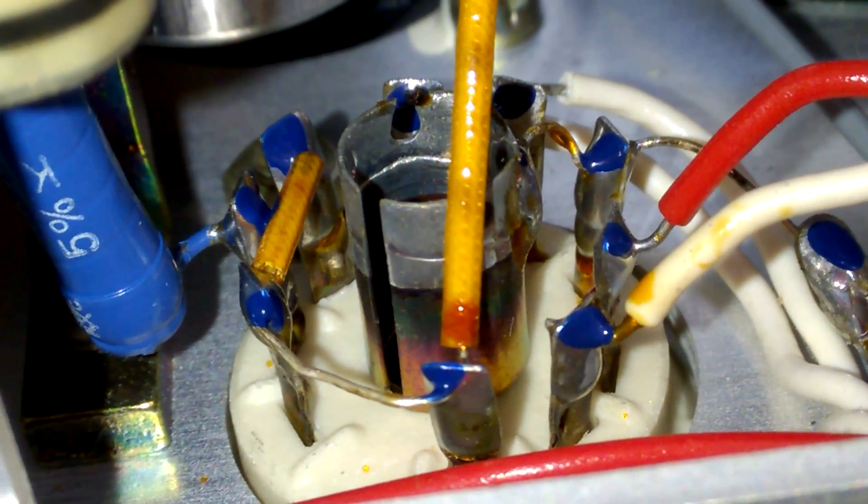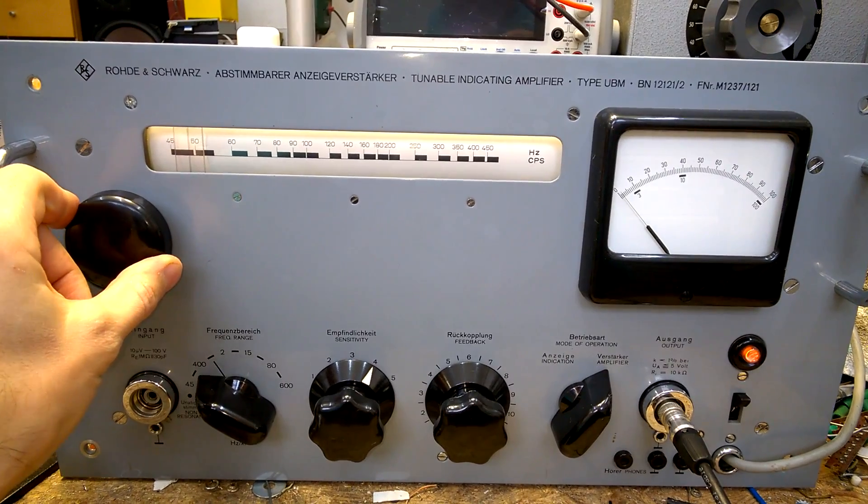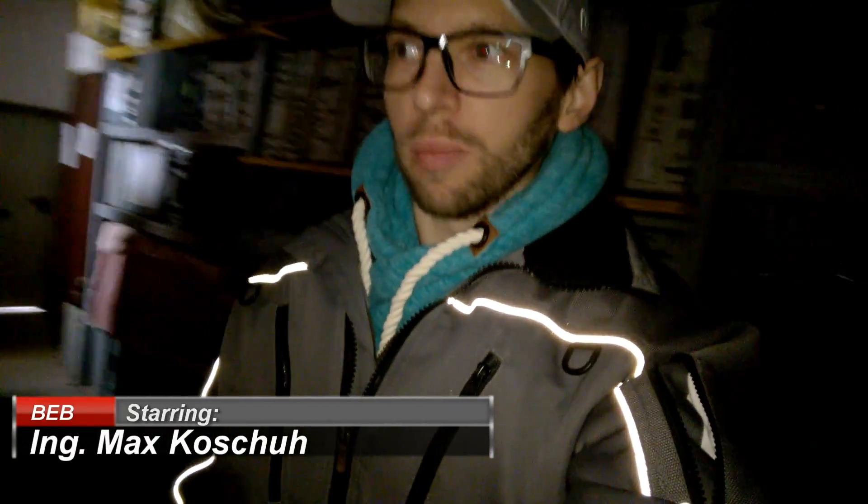Every single solder connection was inspected. Hi, welcome back to the beautiful electronics blog. It's another cold day in my shop — about zero degrees Celsius here. Today we will have a look at an old Rohde & Schwarz device. Even though it is like 50 years old, it is looking like new. This will be exciting.